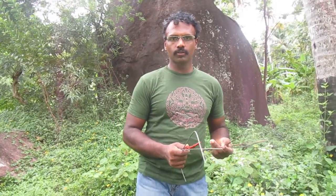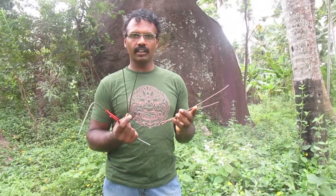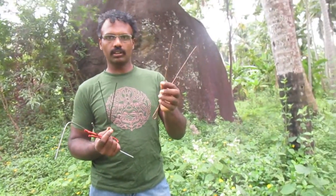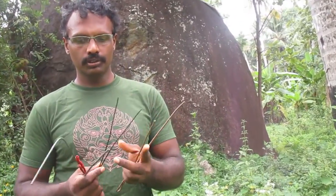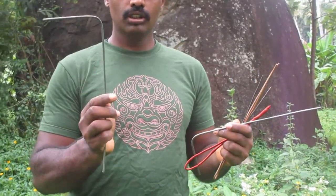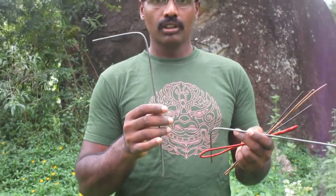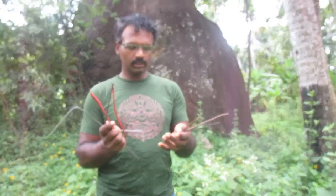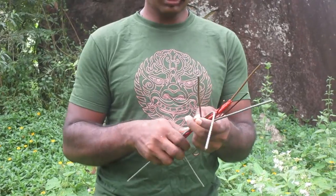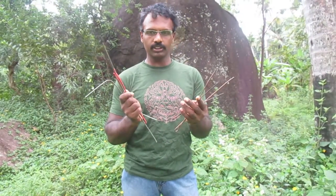I'm going to douse for water and I'm going to use either a V-shaped rod. This V-shaped rod is made up of copper, or I'll be using an L-shaped rod. Both rods are made by me only. Let us see how to find it and how the forces work on them.